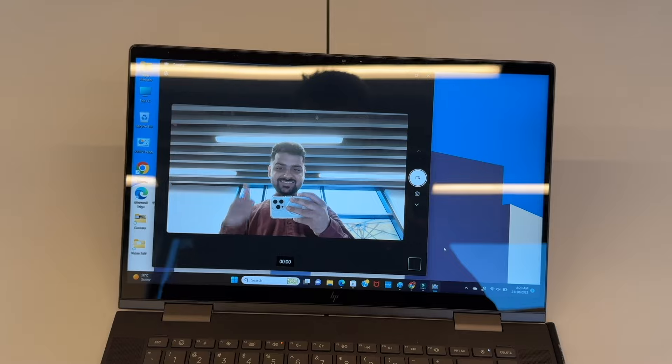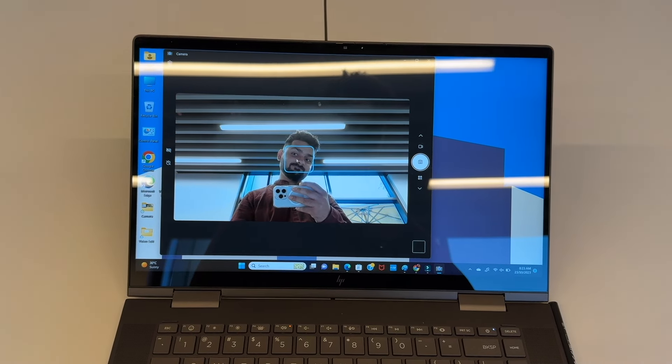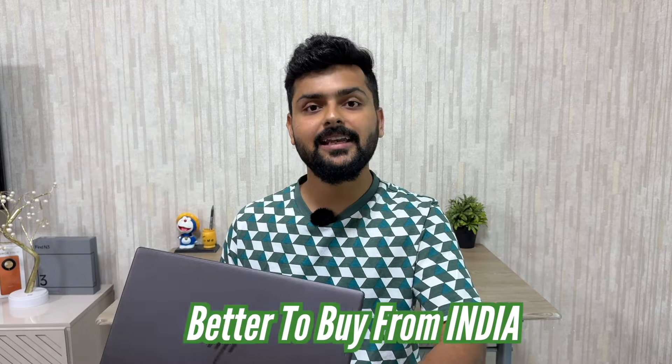The camera is a 5-megapixel IR webcam, which is an improvement over what laptops offered a couple of years ago. There is also a 3-way microphone array. The operating system is Windows 11 Home as expected, and purchasing this laptop in India includes MS Office Home and Student 2021, which is a better deal than buying from Dubai where it comes without MS Office.